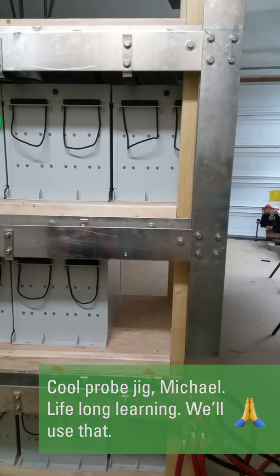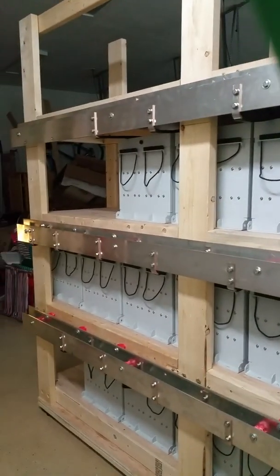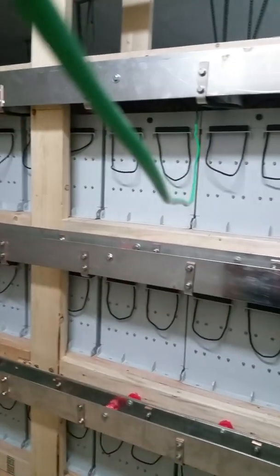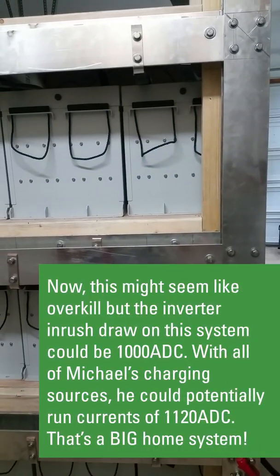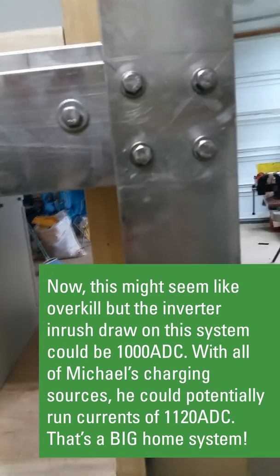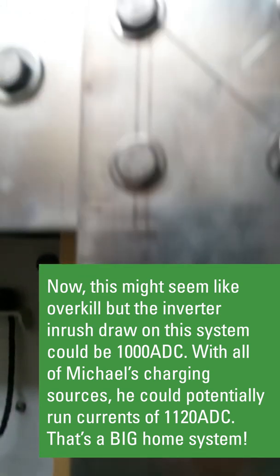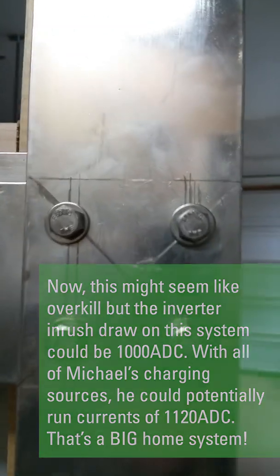That voltage is being carried by four-inch copper, eight feet long, quarter-inch thick. There will be four bus bars in the end, all connected by this vertical bus bar that runs the entire height of the rack. You want a four-bolt configuration in order to get a nice, solid, positive contact between the bus bars.